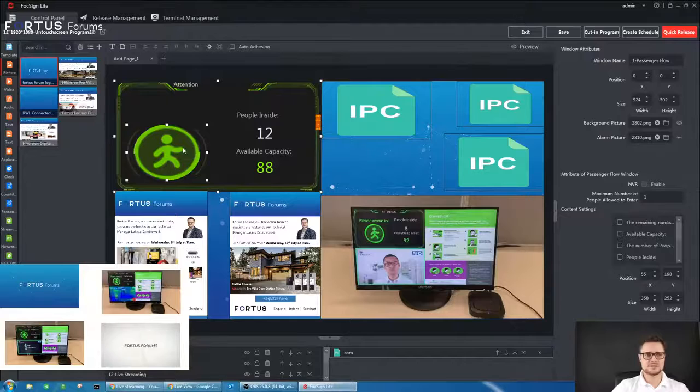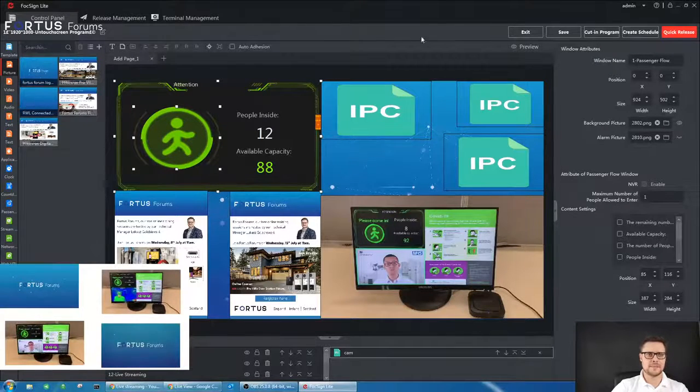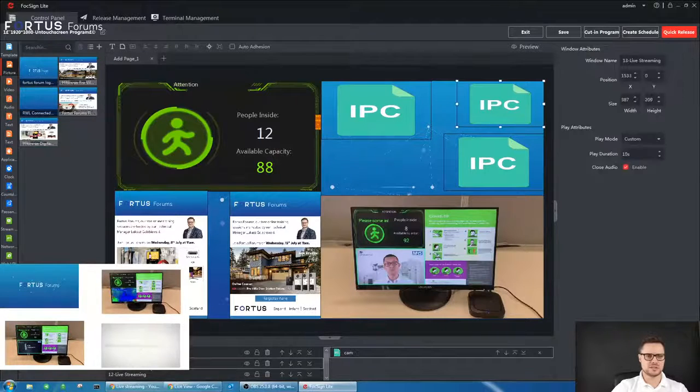Every single option here can be amended and adjusted to the way you want — all the text, the size of symbols, and the templates already in the software can all be adjusted. Once you have it connected to the local network, if you're familiar with something like PowerPoint it's really straightforward — you can do whatever you like with it and adjust it however you want it to be displayed on the screen.